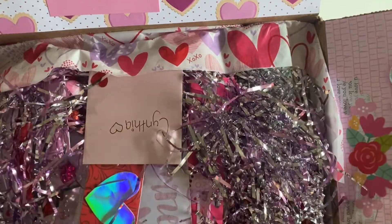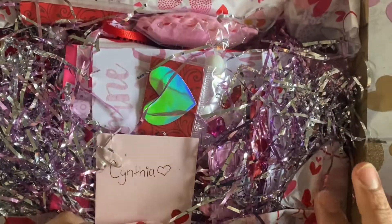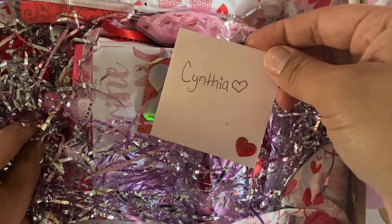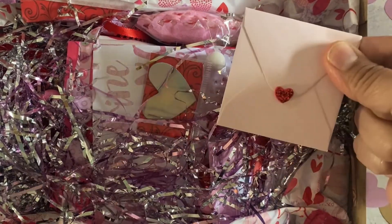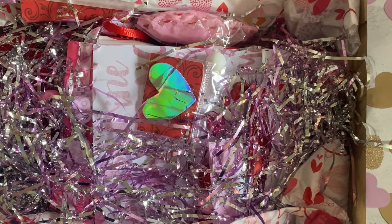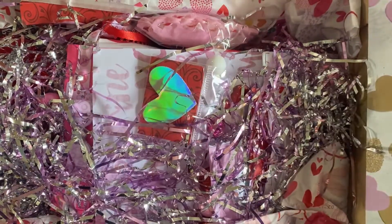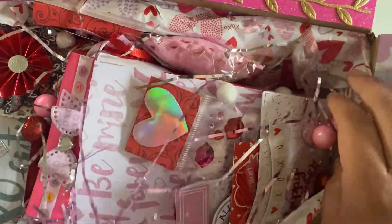Oh my gosh! There's a little card here that says Cynthia. I'm going to read it real quick. Oh, look at that little puffy sticker she put — how cute! Of course, I would like what you created. Her name is Isabella, you guys. And she just seems like a really cool, down-to-earth person, so I really wanted to swap with her.